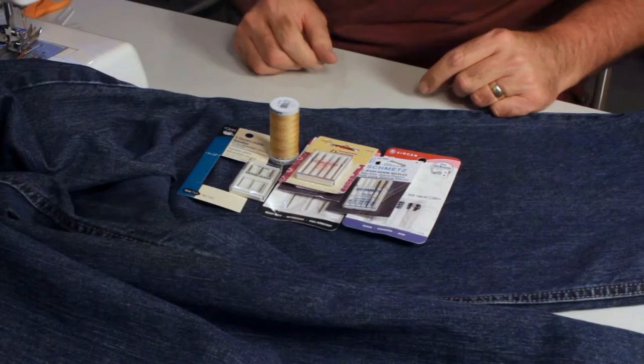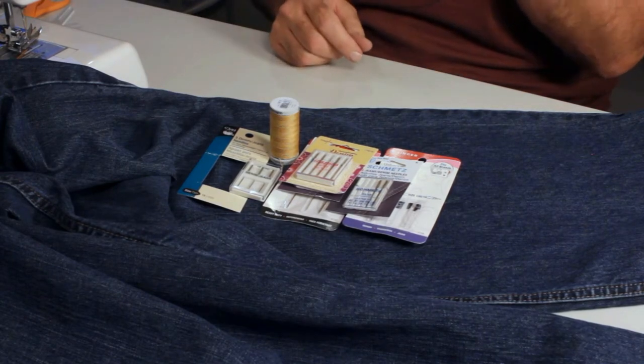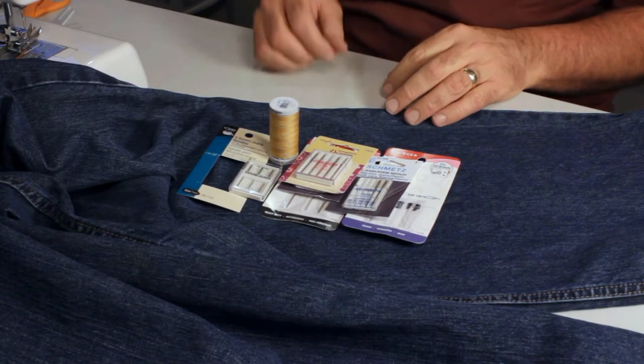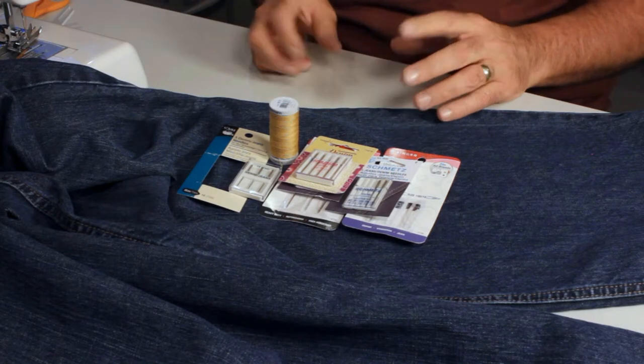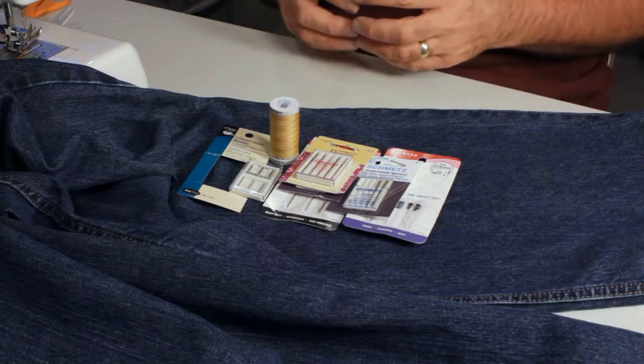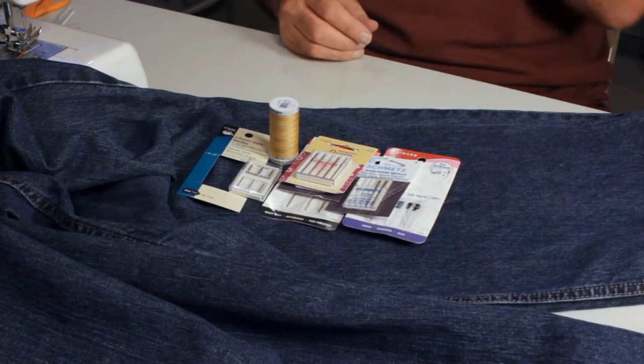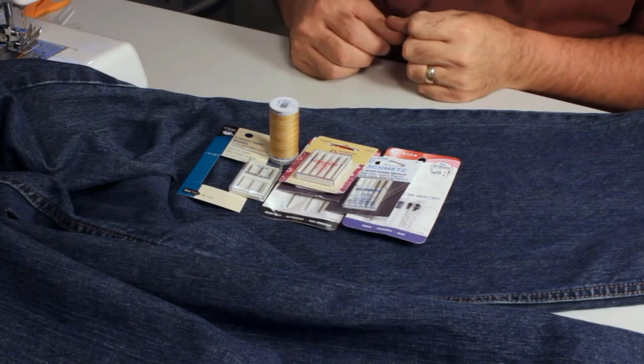I wanted to do a video showing the beginner how to sew a jeans hem. I get a lot of questions from people saying they've tried sewing and their needle breaks, they're having trouble with various problems, and it usually has to do with a side seam. Let me go through the fundamentals first.